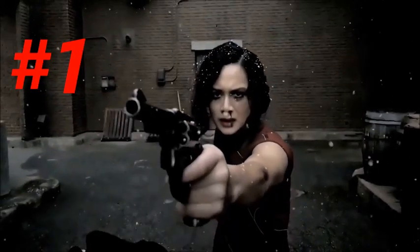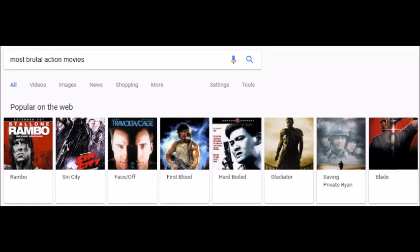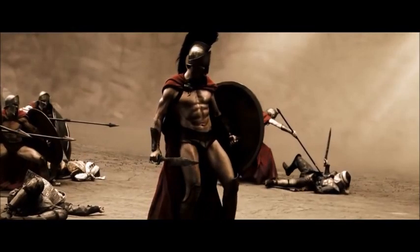The action here is dripping with Snyder's signature style — the slowdown, speed effect, and the pure brutality of it. 300 is maybe 10 years behind us now, but this is very much the Zack Snyder of old.